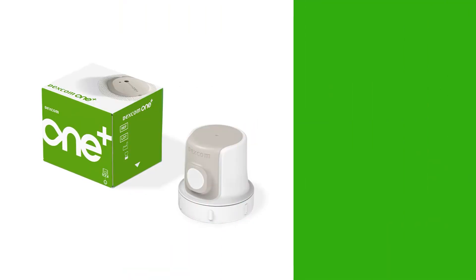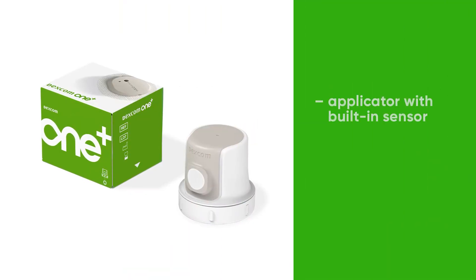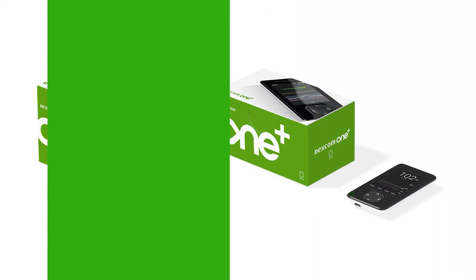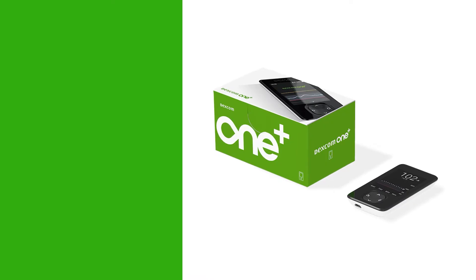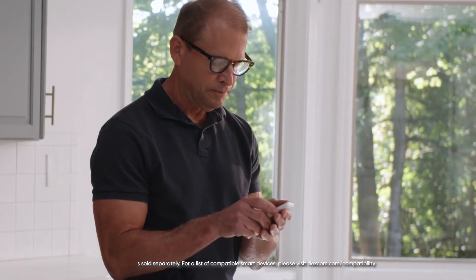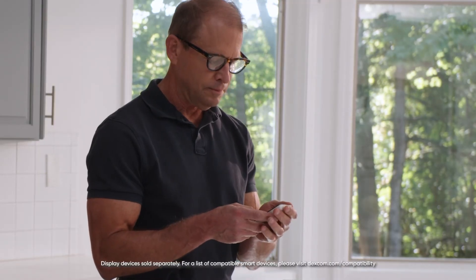The Dexcom One Plus sensor box contains your applicator with built-in sensor, overpatch, and your instructions for use. Your Dexcom One Plus receiver box contains your receiver, USB cable, and power adapter. Your receiver has four buttons.